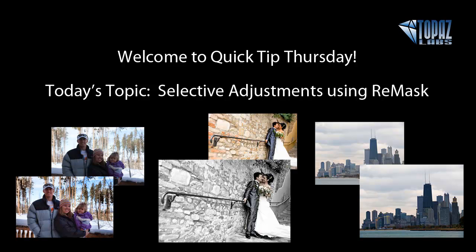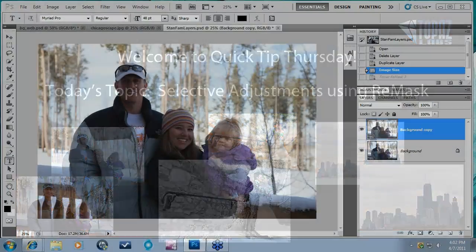Welcome everybody, thank you for joining me here today for Quick Tip Thursday. My name is Nicole Paschal, I'm the Marketing Specialist for Topaz Labs, and today we're here for Selective Adjustments using Topaz Remask 3. If you have any questions during the presentation, Ashley Robinson is here to answer those for you. Just type them into your Questions module on your GoToWebinar panel, and I'll answer a couple at the end if we have time. Let's go ahead and get started.